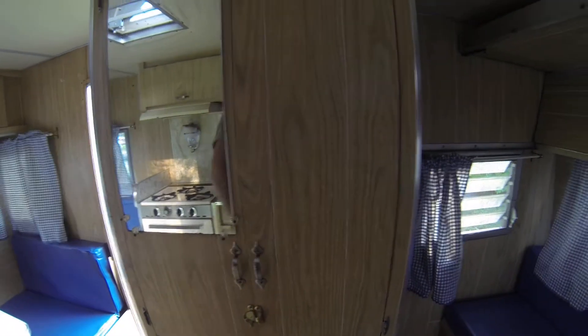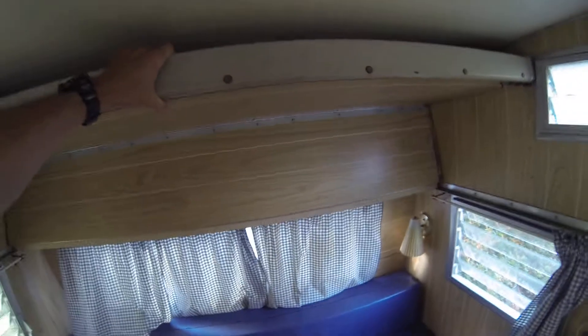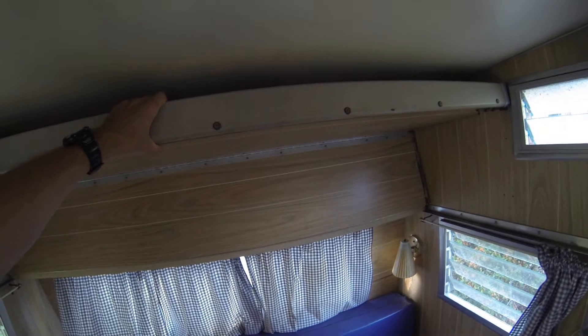Ugly cabinets and storage. And this hole is where the refrigerator was supposed to go, and this is just a closet. Down here, this will pull out and make another bed.